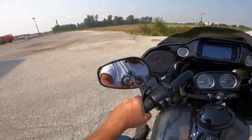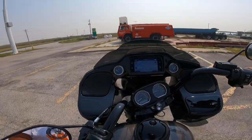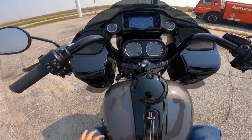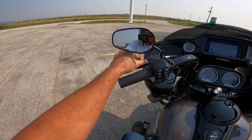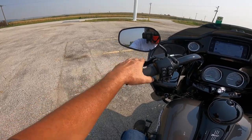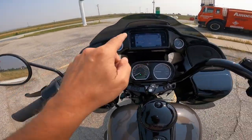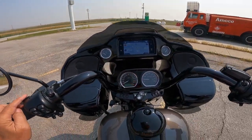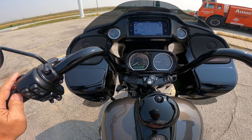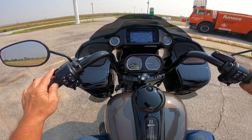The brakes are absolutely amazing on this thing. Let's pull in here and do a little talk — we'll just leave it idling. So let's start with the switchgear. Excellent Harley levers — these are just the most premium levers on the market today. I love the way they feel in my hand. Same with the grips. Up here is an information button — pushing it cycles through: Trip A, Trip B, Range, front tire pressure, rear tire pressure. Very nice.